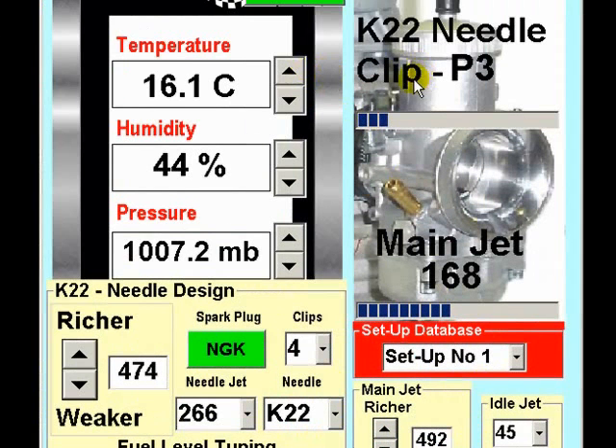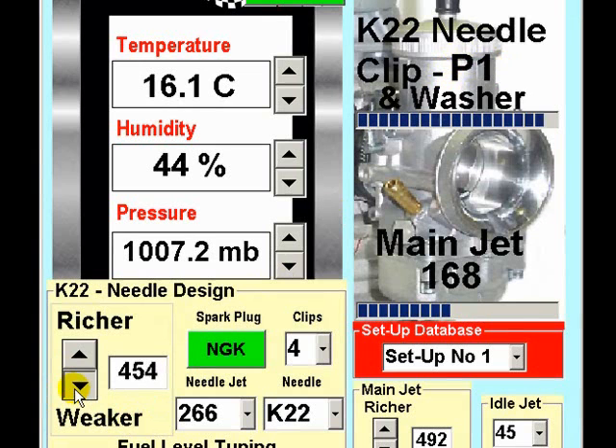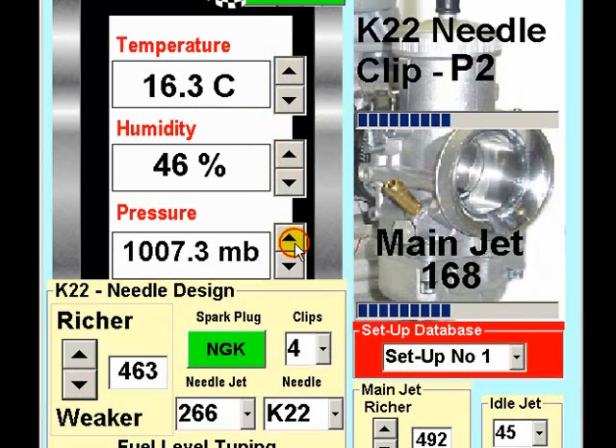When the main jet jetting factor has been determined, complete another series of track sessions and establish the needle clip factor, which is selected here. As you can see, by adjusting this you can select a richer or weaker needle clip position by reducing the factor. Always remember to enter the current weather conditions before you adjust the jetting factor to determine the optimum.